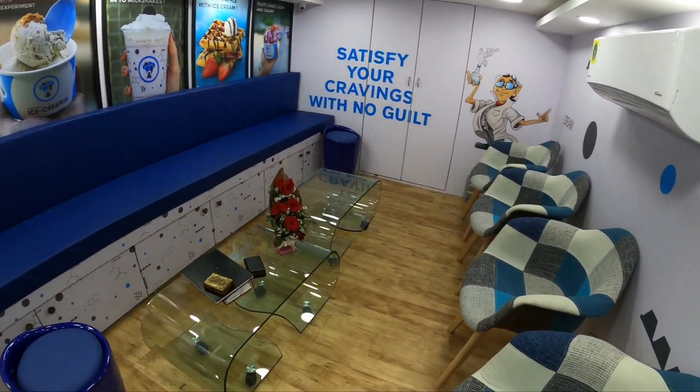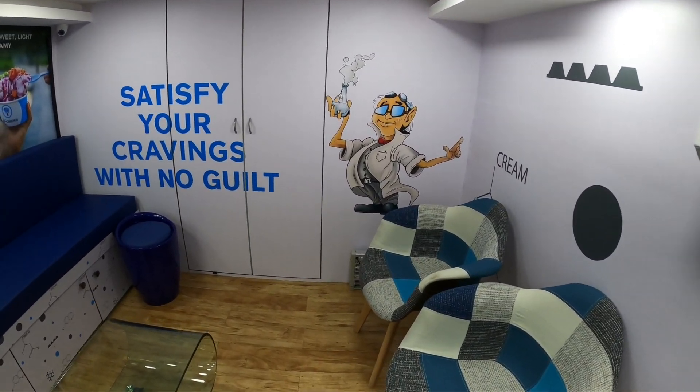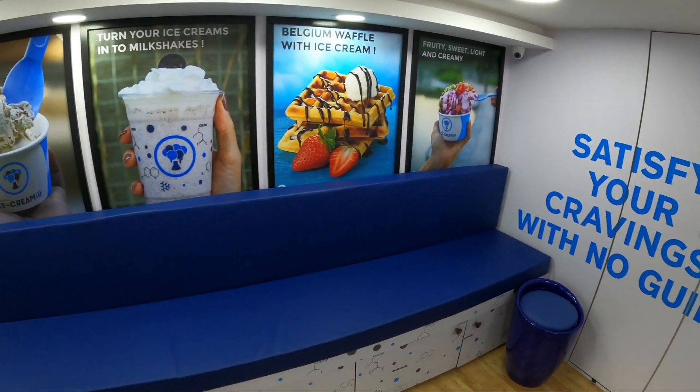So guys, this is all the sitting space. I will show you around for your family members and your friends.